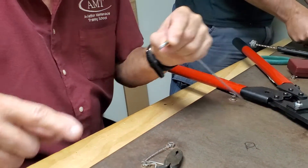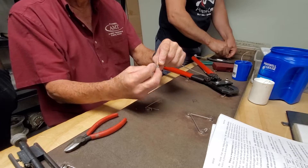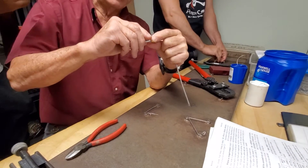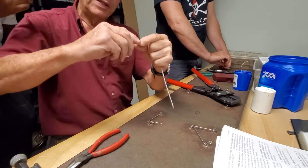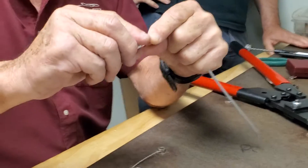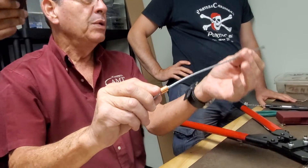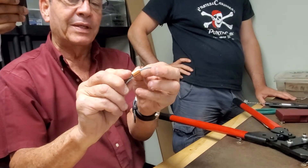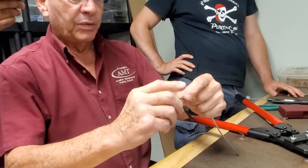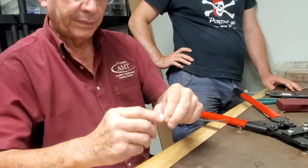I'm going to take my little thimble and put it right in here. The book does not say this: you do not want to make it real tight — leave it loose. How much cable should go through? Use the cable itself as a gauge for thickness. The book doesn't say that either.